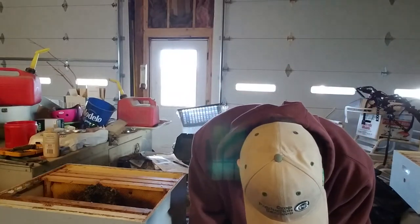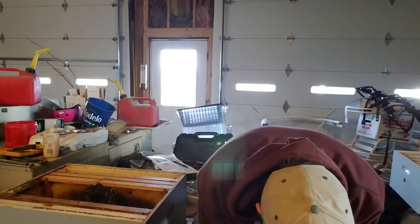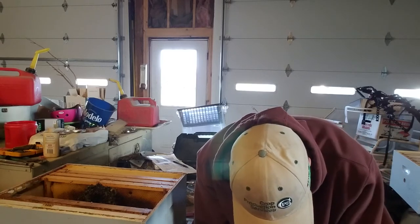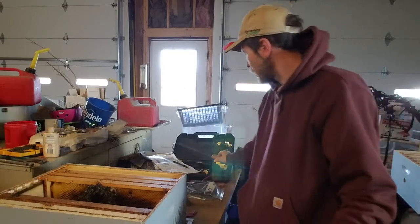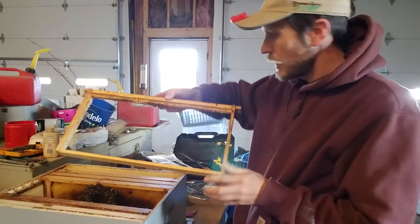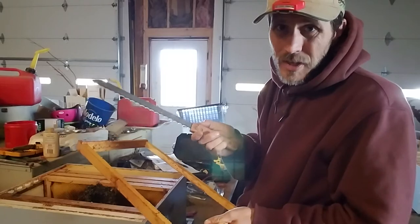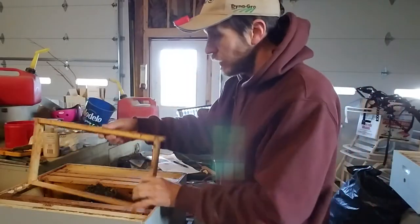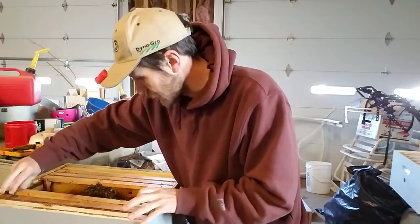I can really easily just take a cold capping knife. Instead of having to spend all the time cleaning this frame up and putting more foundation in it, right now this thing is usable. Just use my cold capping knife — I don't care where you get it from, this one happened to come from Kelly B's. They seem expensive for what they are, but I use them so much.